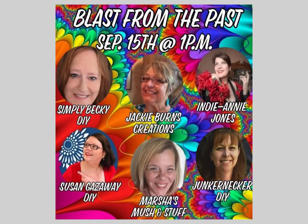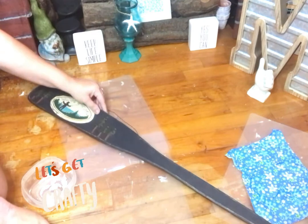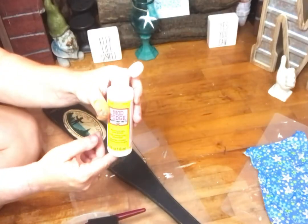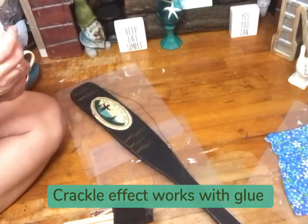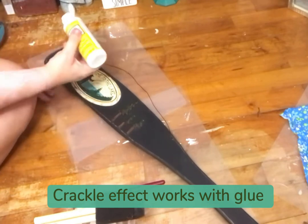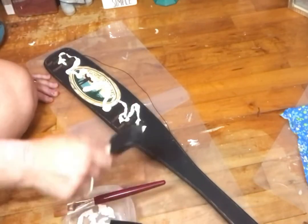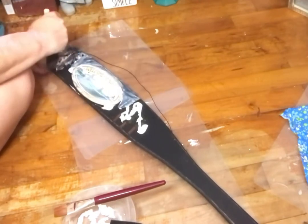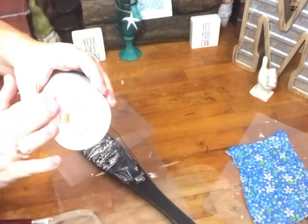Today's DIY number one uses this chipboard. I was going to try to crackle paint it with Mod Podge, but that does not work, so I just ended up painting it with my home decor chalk paint from plaid.com.